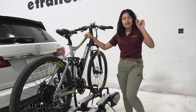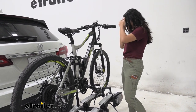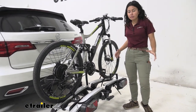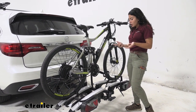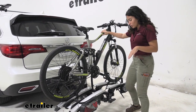This has a weight capacity of 60 pounds per bike. What I have here is pretty much your basic electric bike. We tried a longer mountain bike-style electric bike which was a little bit too long, so we'll take a look at those different measurements. I also want to talk about one of the features, which is that this can tilt away.